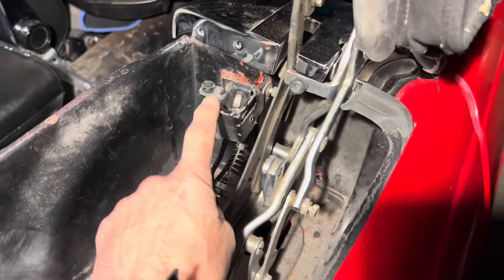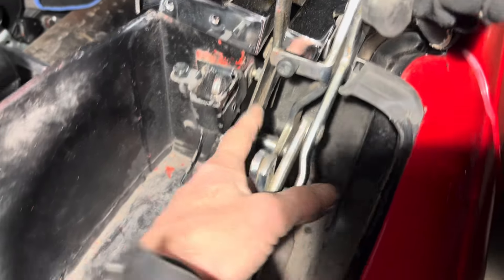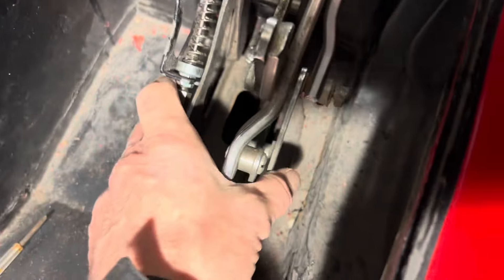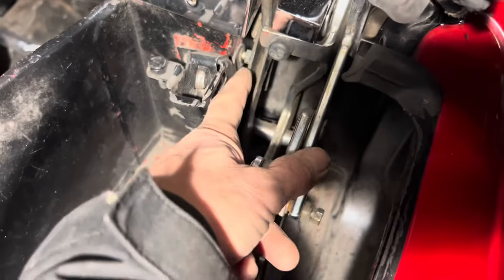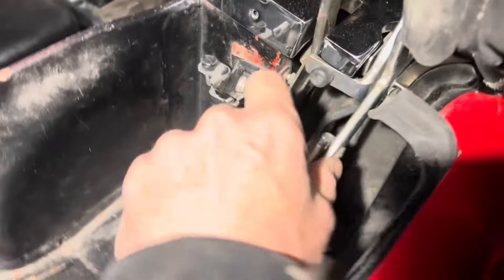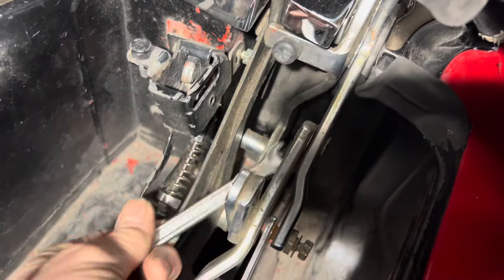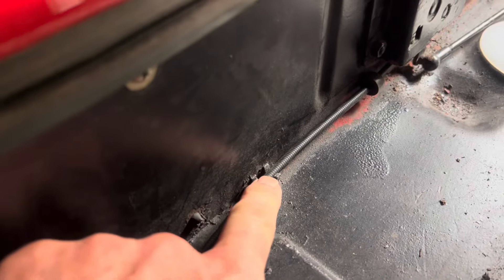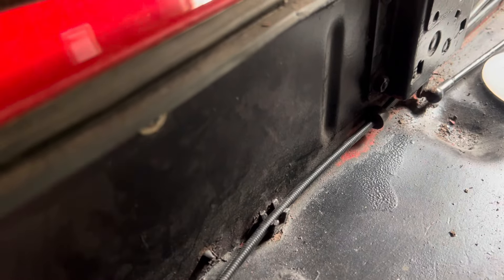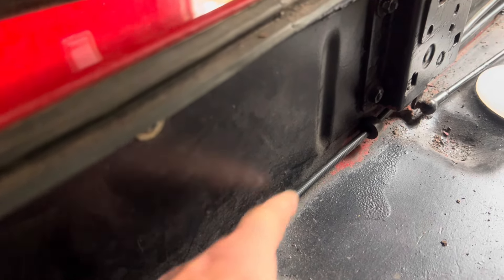It is quite tricky getting this on because you have to get that side bolt in first. The way to do it is to loosen these two bolts, slightly move this out of the way, then when you've got that bolt in, push against this to hold it in and use a small open spanner to tighten it up — it is extremely fiddly. Once you've put this new cable in, make sure you clip it into this fitting here. It's important that the cable is clipped in there and can slide freely in that fitting.